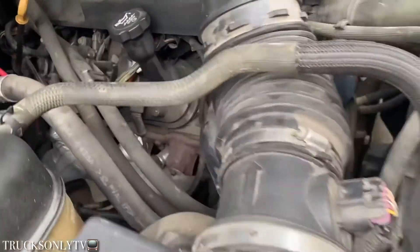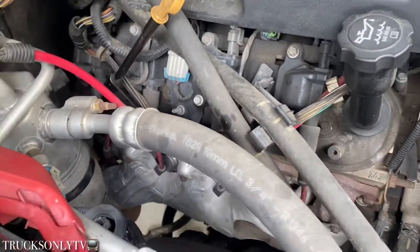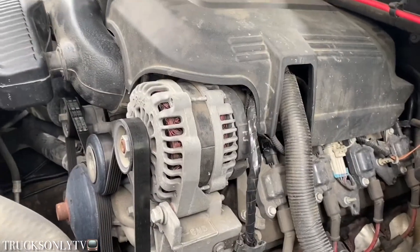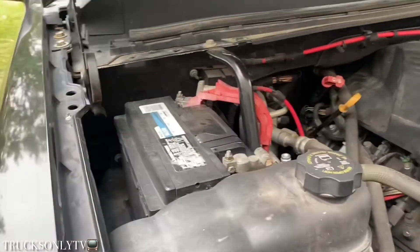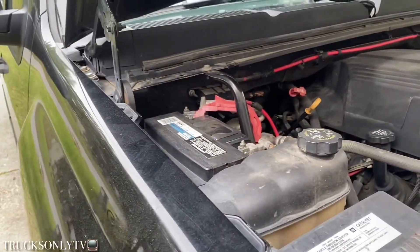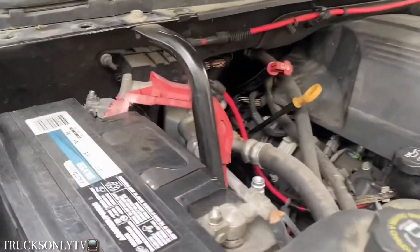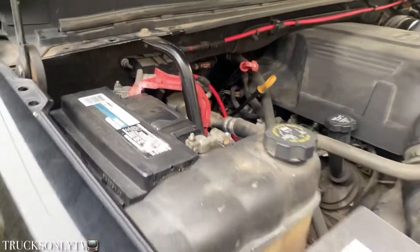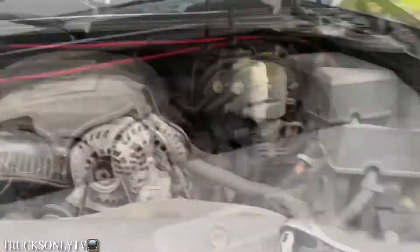Just gotta get to these clips — hopefully none of them break off when I disconnect them. Matter of fact, first things first: disconnect the battery. That's the first thing I'm gonna do — just thought about that. Yeah, disconnect them all. Then you get to work.